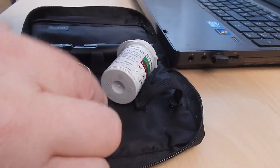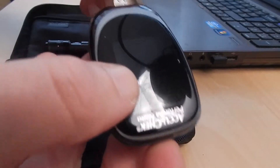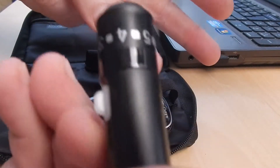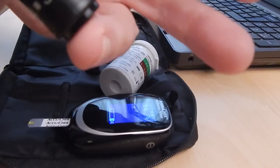These are the testing strips. There's a chip at one end that you feed into the meter, and then there's the measuring dipper — I guess the dipstick — at the other end. 222: that's what comes up — I don't know what it means, but every time I put a new strip in, it pops up 222.